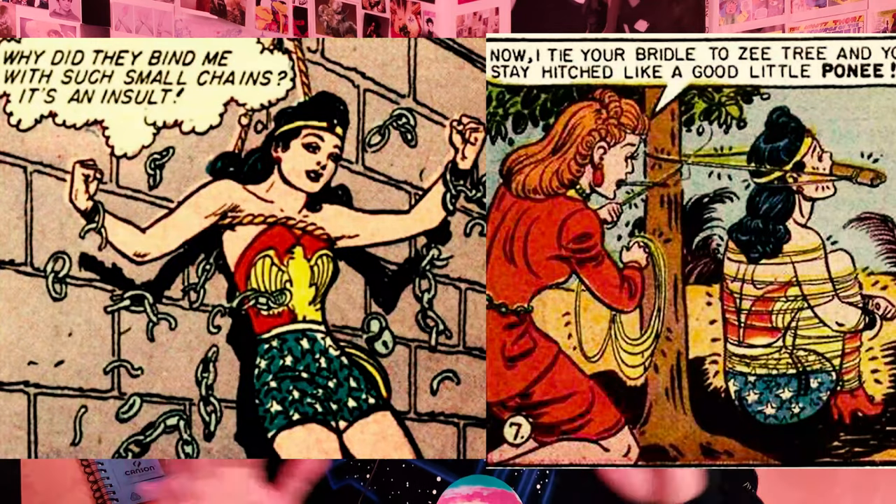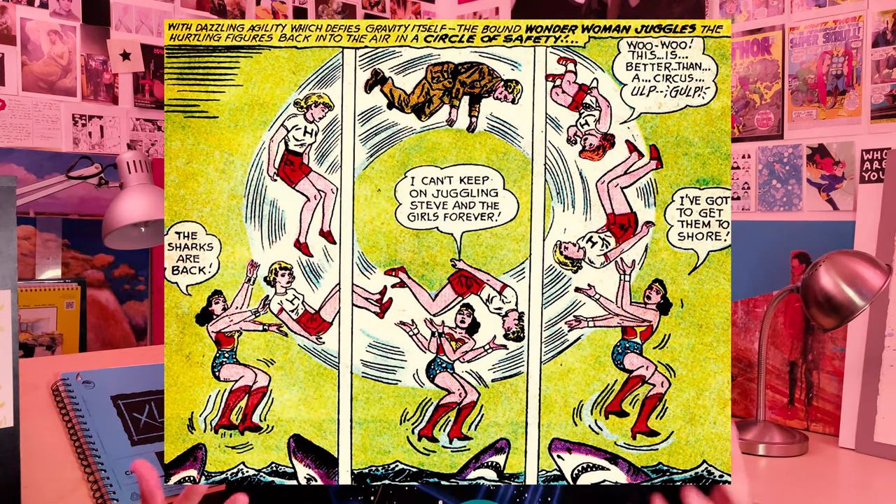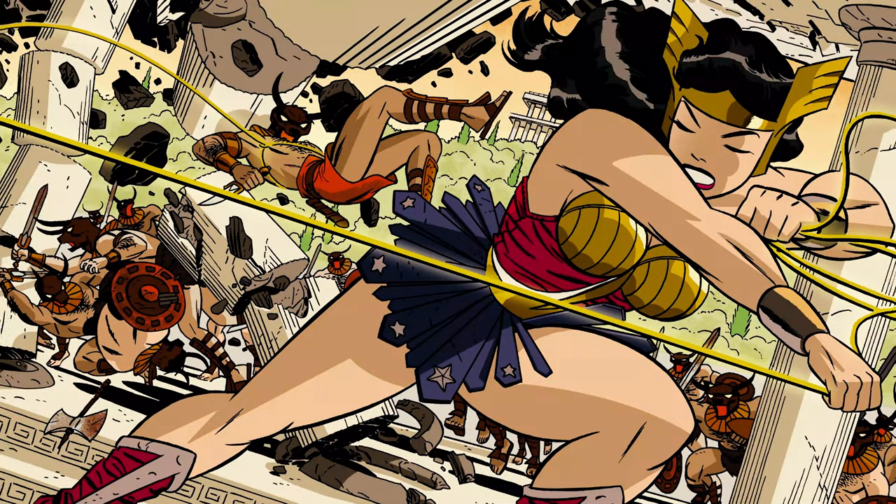Wonder Woman is a character that excites me more than most — not for that reason. She's exciting because I think she's a creative challenge for a lot of creators, from her sexy bondage feminism to her warrior of peace dichotomy. I feel like half the time, creators struggle to juggle all those complex aspects of her character. So for every great Wonder Woman story, there are scores of boring, mediocre, non-exciting Wonder Woman stories that clog up the bargain bin. Anyway, I think she's an awesome character, not least because she is one of the few A-list superheroes with firm roots in Greek mythology, which is the source of a lot of the archetypes still in play in adventure fiction today.